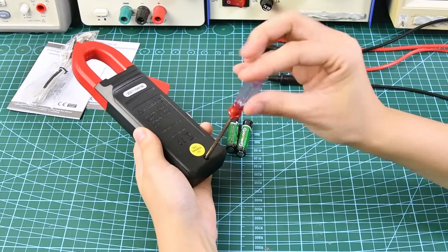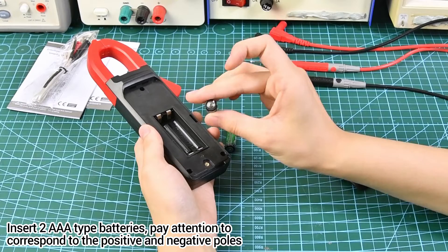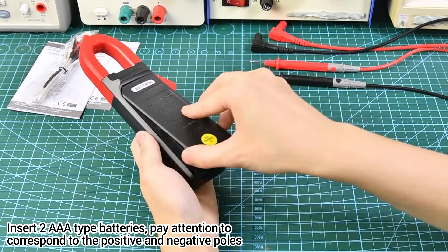Remove the battery cover and insert two AA type batteries. Pay attention to correctly correspond to the positive and negative poles.